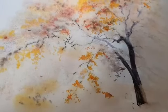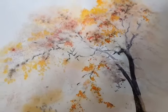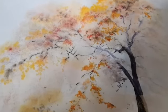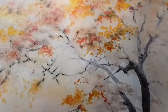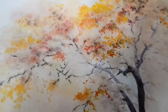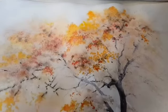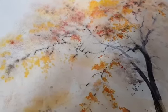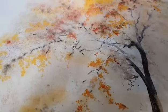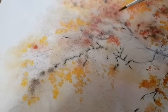Зачастую можно и не попасть в точный цвет. Но за счет того, что краски расплывутся, объединятся, у вас получится симпатичная живопись. Конечно, выбирать нужно для того, чтобы писать акварелью по-сырому, такие предметы, такие формы, которые не имеют четкого контура.